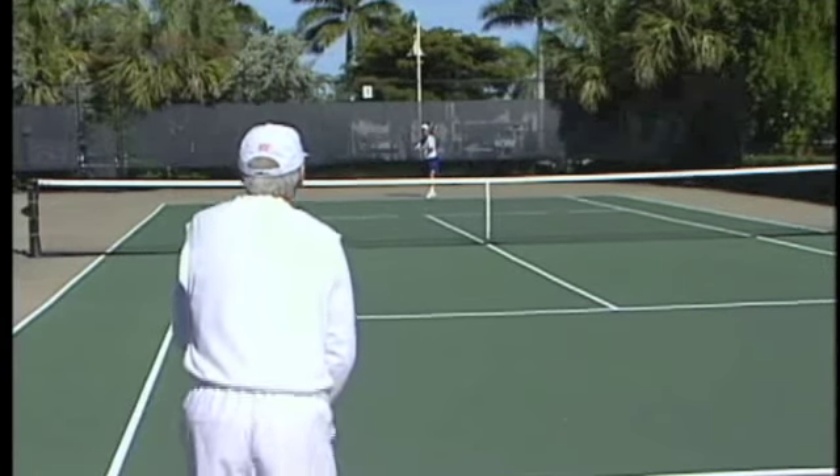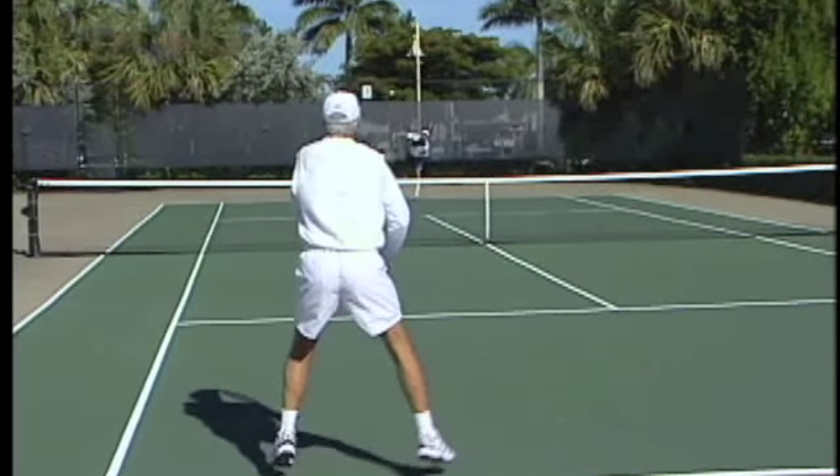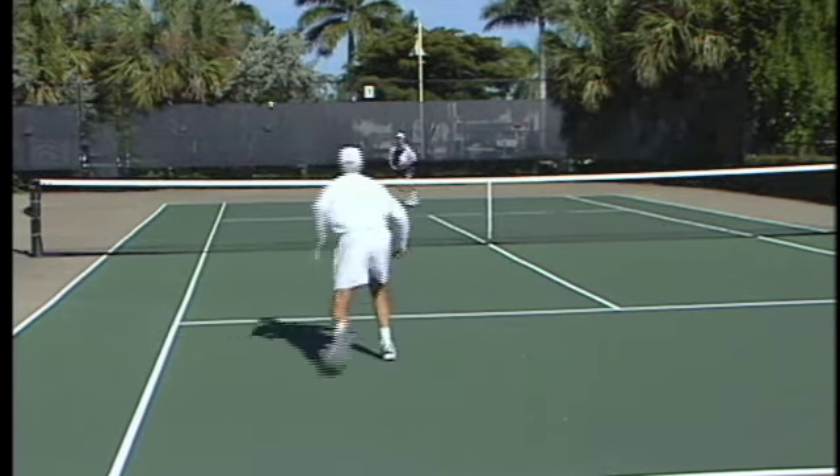Here's a good tactic to get you moving in the right direction. Watch the returner walk forward on the toss, split step at contact, and then continue to move forward.